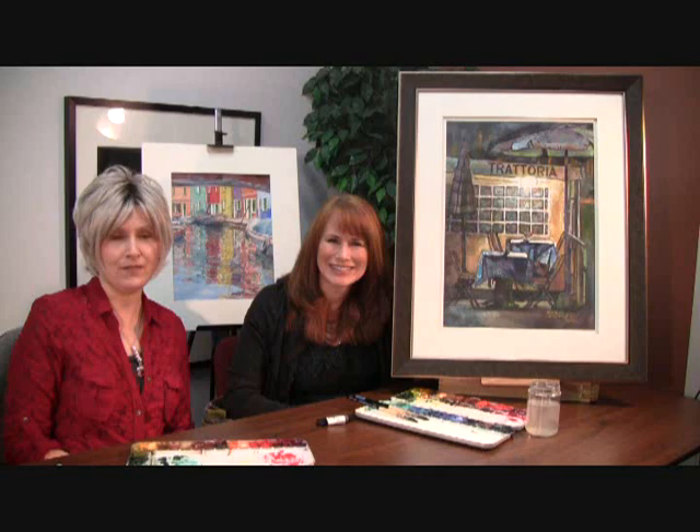Thank you for joining us here at Daniel Smith and we hope that you will add Neutral Tint to your palette too. I am Teresa Gessling and I'm Cindy Briggs, and we're here from MakeEveryDayAPainting.com.